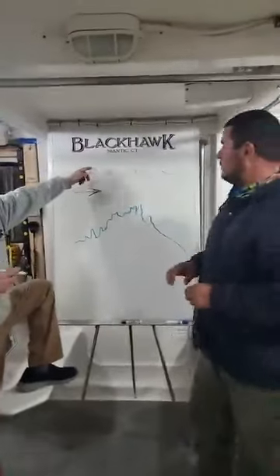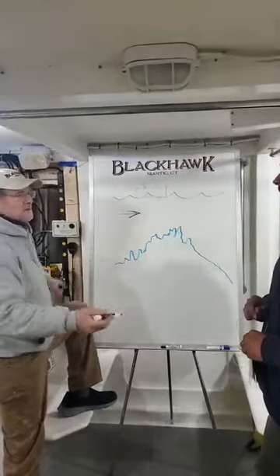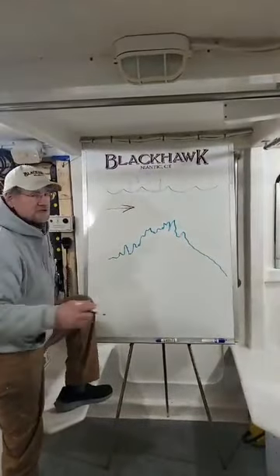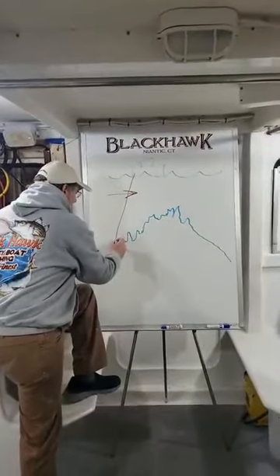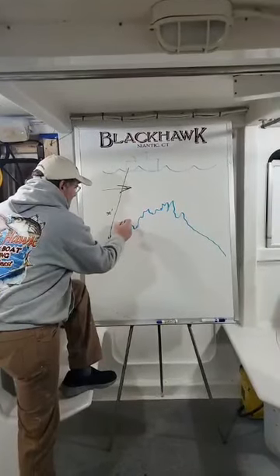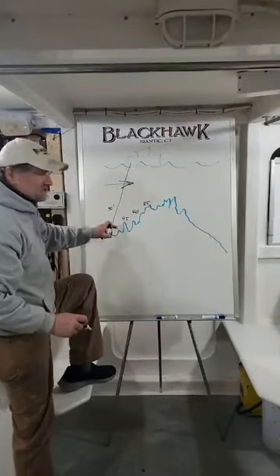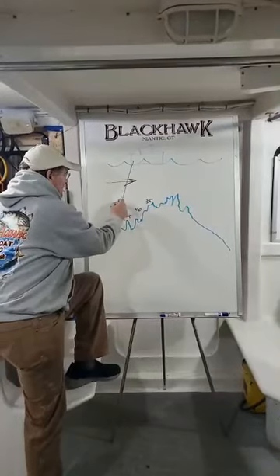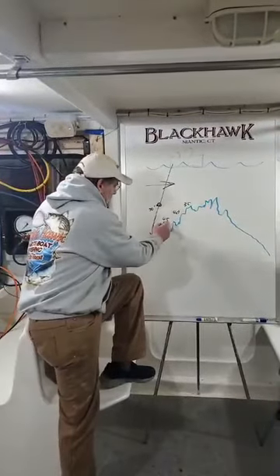We use the terminology 'feather the bottom.' When you drop down in 50 feet and hit bottom, you're going up the hill — next it's 45 feet, then 40, then 35. You want to stay in that strike zone near the bottom. If you wind it all the way up you'll never hang up, but you won't be where the fish are living. You've got to feather the bottom going up.